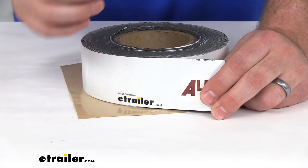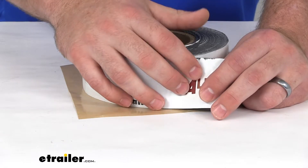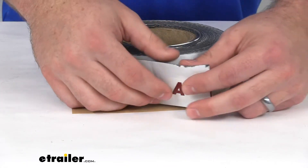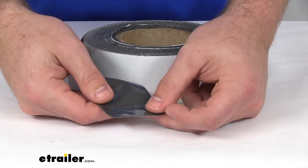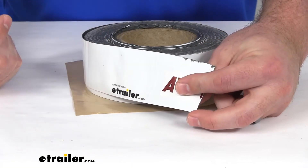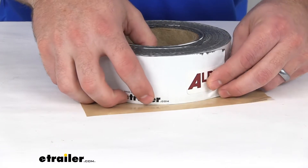It's going to create a nice form-fitting seal around objects like your roof vents and those sort of things that you are putting this on. This is made of a mixed elastomer material base, and it does have the TPO facer that resists the damage caused by UV rays, so it's going to hold up well and do a good job for a nice long time.